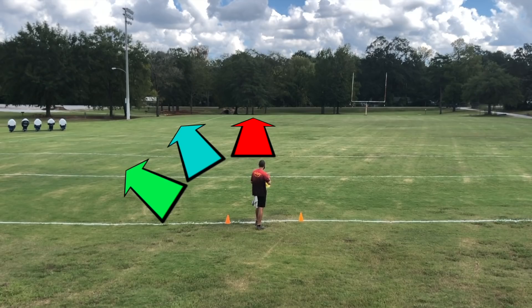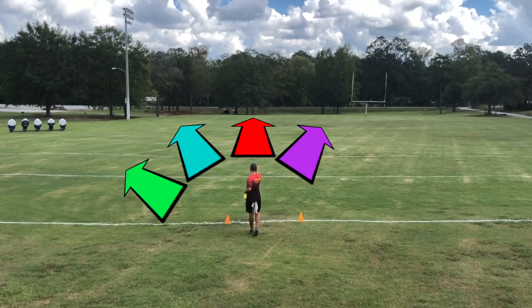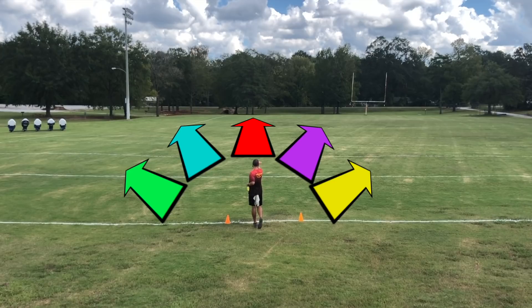On the understable side of things, I want something that's going to have some turn to it, but also have enough stability to fight back and not necessarily just turn all the way into oblivion. But also as the fifth option, I do want a disc that can turn and keep turning and turning and going to the right as long as possible when we're talking about a backhand.